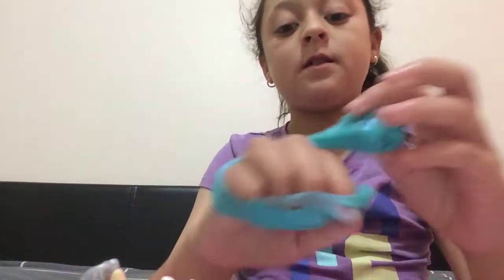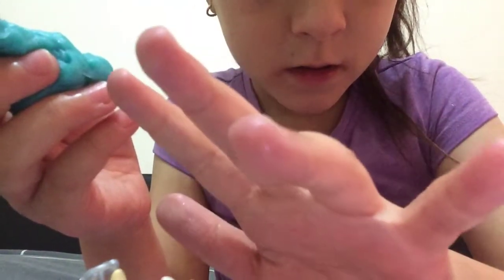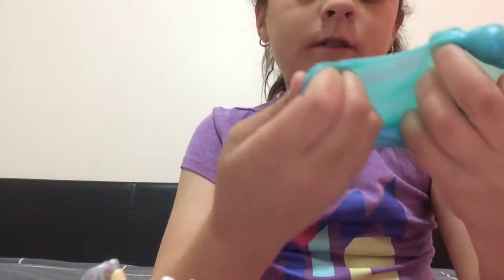It doesn't work because I don't think this is proper slime. But it just leaves sparkles all over your hand — it leaves them everywhere. It's honestly the messiest thing when you make it, it's really messy.